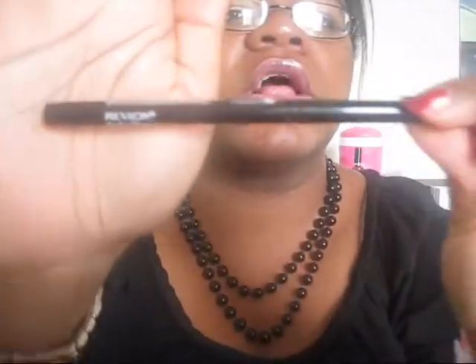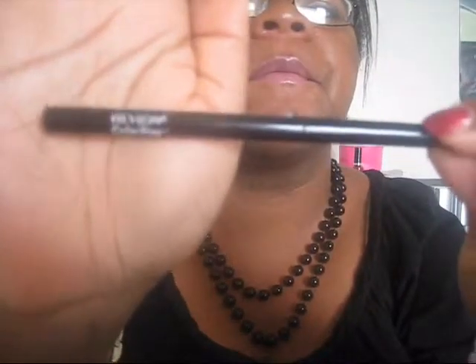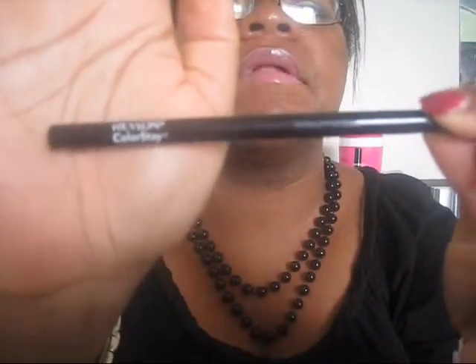But yeah, I'm here with a proper review on my favorite eyeliner. And if you've seen any of my previous videos, I'm pretty sure you've heard me mention and share this eyeliner. But I thought I'd go ahead and do a proper review since it's what you guys wanted. And it is the Revlon Colorstay Eyeliner in black.